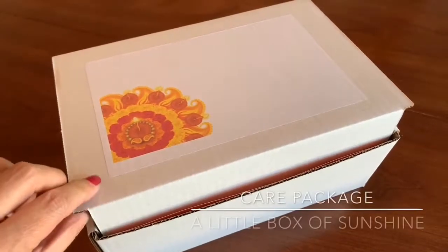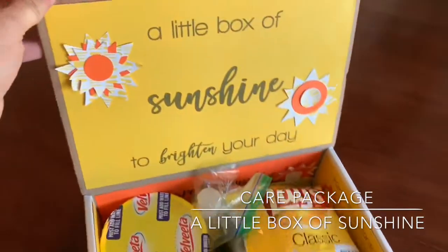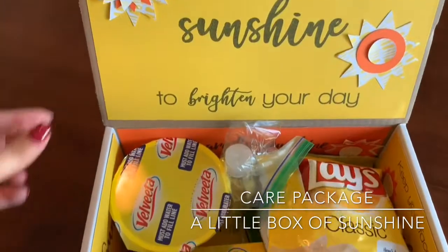Hi everyone, I'm here with the first video in a new series that I'm working on. It's a care package series. This one is themed a little box of sunshine to brighten your day.